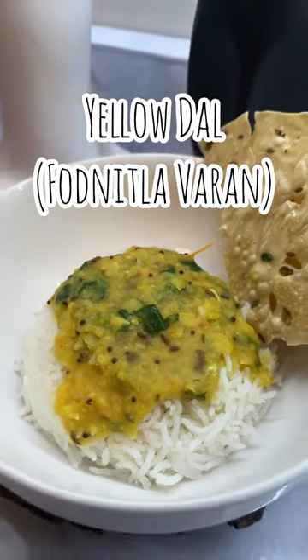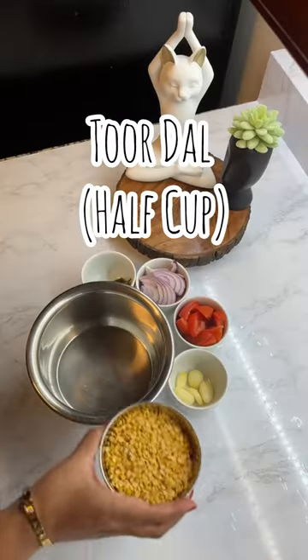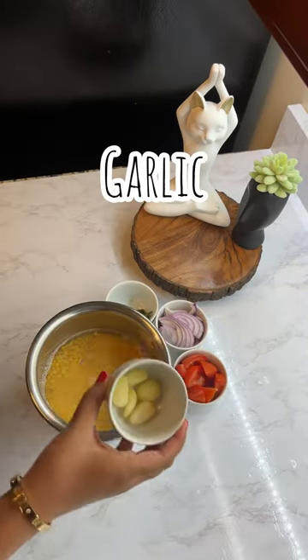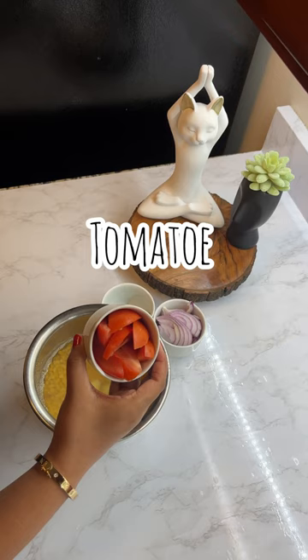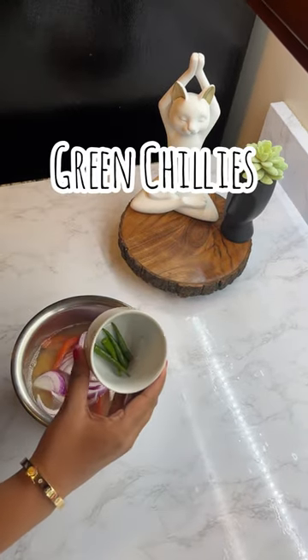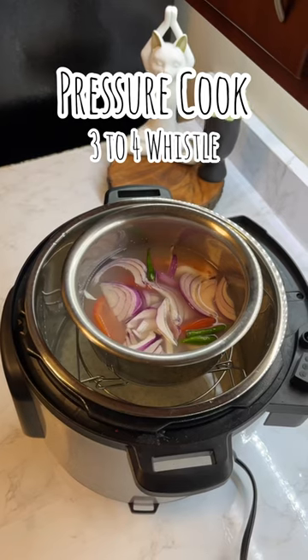Hey guys, let's make toor dal, which is my grandma's recipe. Take half a cup of toor dal, wash it well, then add some water followed by some garlic cloves. Then add one full tomato, half an onion, and some green chilies. Pressure cook for three to four whistles.